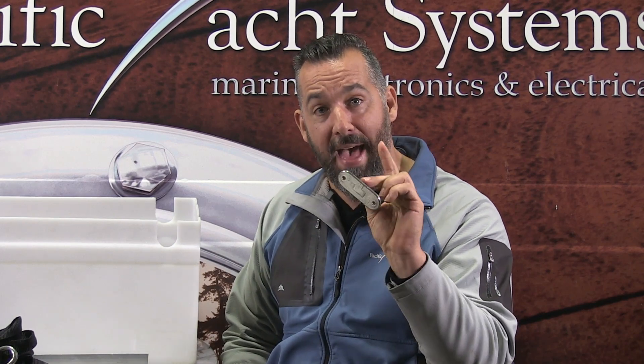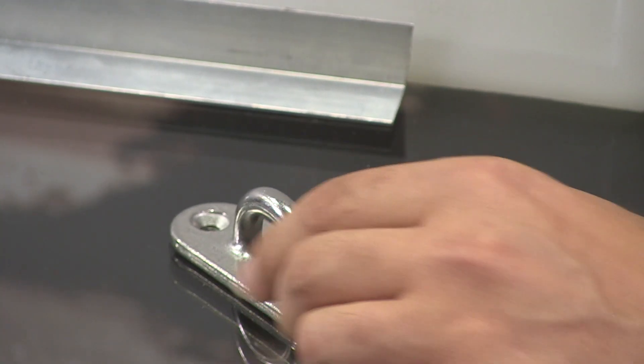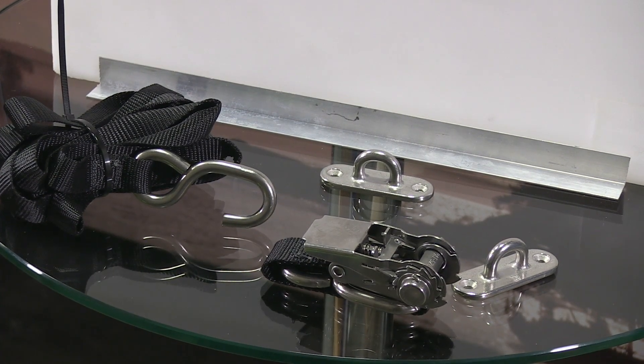Then we install pad eyes on either side of the box and use this really beefed-up battery strap to cinch that battery box down. Now that's a perfect battery box installation because the battery cannot move, it's got a container for the electrolyte, so if there's any spillage, overfilling, or overcharging, the electrolyte is going to stay within the box. And in case you ever have a knockdown on a sailboat or really heavy seas, these beefy pad eyes and angled aluminum L-brackets are going to hold the battery in place.